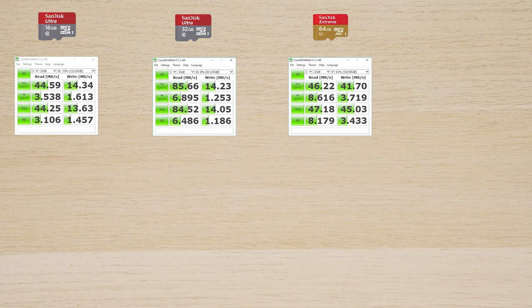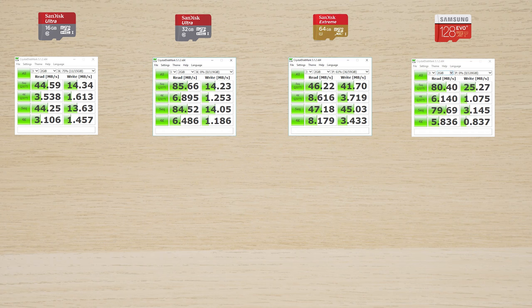Next we have the Samsung Evo Plus — with the actual 'PLUS' spelling, as Samsung changed their naming convention. This is the old-generation 128 gigabyte version: 80.40 megabytes per second write and 25.27 megabytes per second read. Comparing it to the Extreme from the same era, it's twice as fast in writing but surprisingly slow in read, which is almost unacceptable.